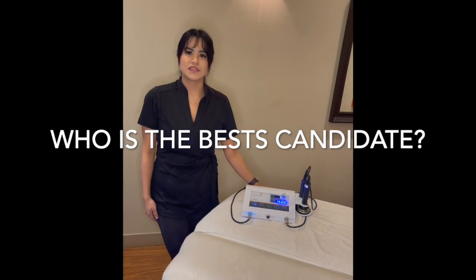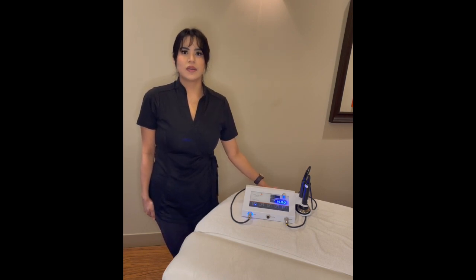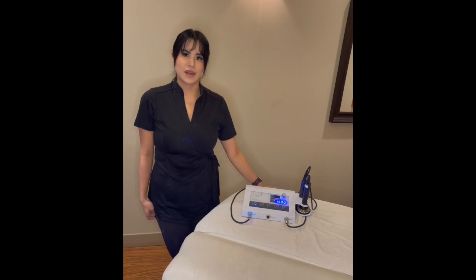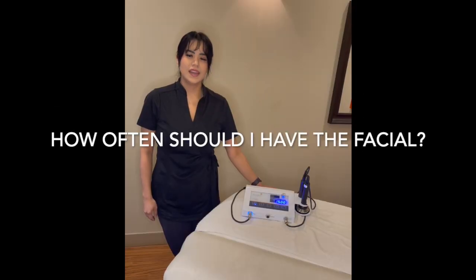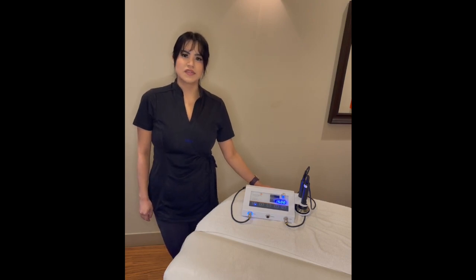This treatment is good for any skin type or condition, whether you're concerned with fine lines, wrinkles, blemished skin, dryness, or even those with sensitive skin. This treatment can be done weekly, and we recommend up to six to twelve treatments.